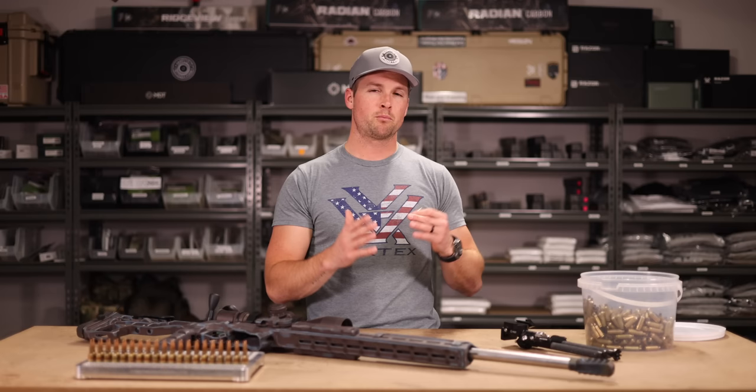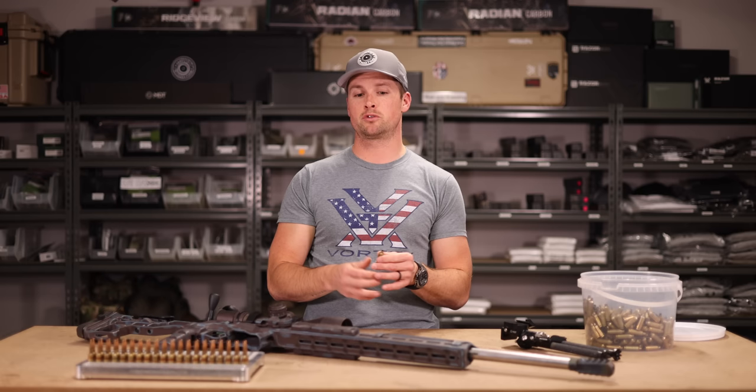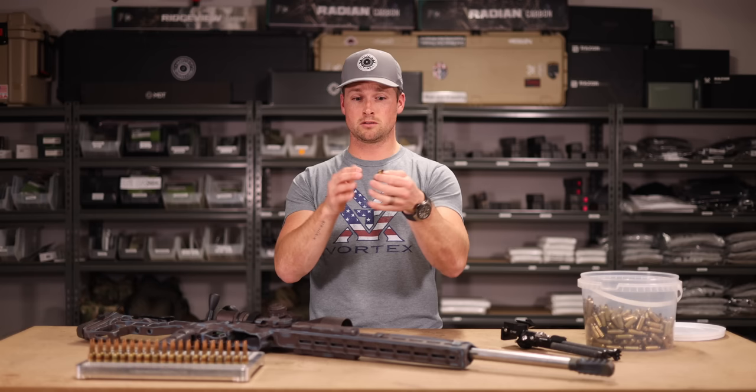Trimming to ten thou under spec means you can generally get away with shooting your cases four to five times without having to trim much off. After trimming, I run them over a chamfer and deburr tool to get rid of any sharp edges. If you haven't done that, the bullet actually takes a little ring of copper off the jacket - not something you want. Trimming also matters for bolt closure; if the case has grown too much, you'll have trouble closing the bolt.